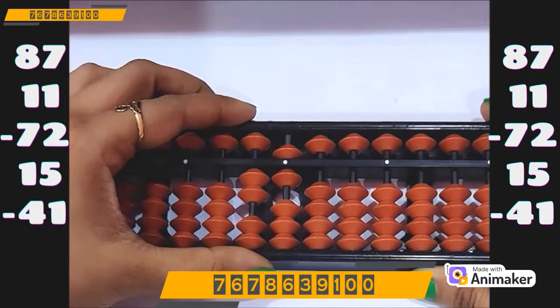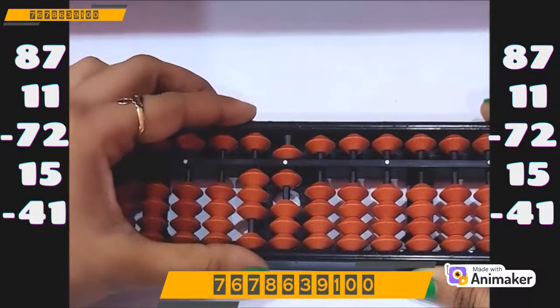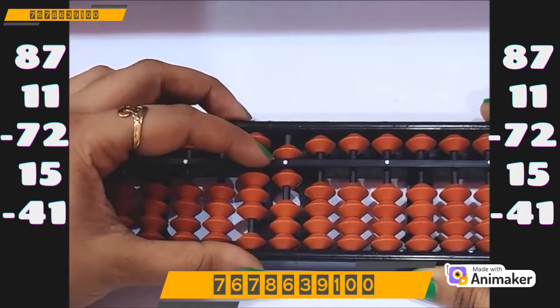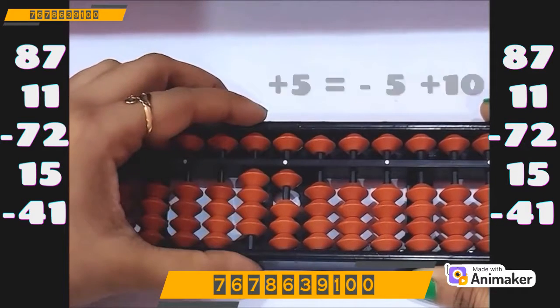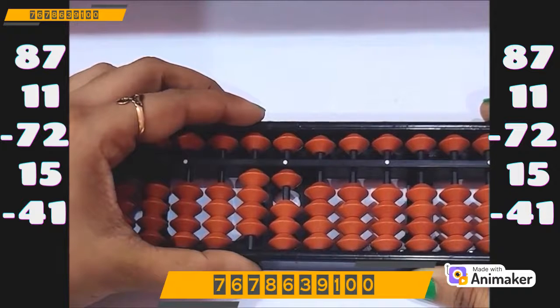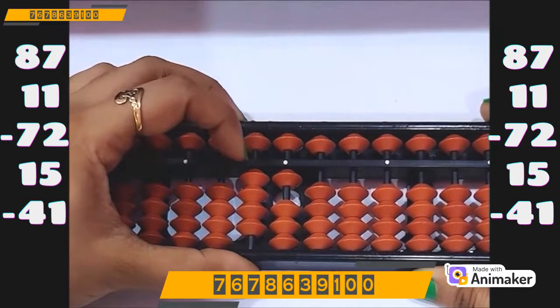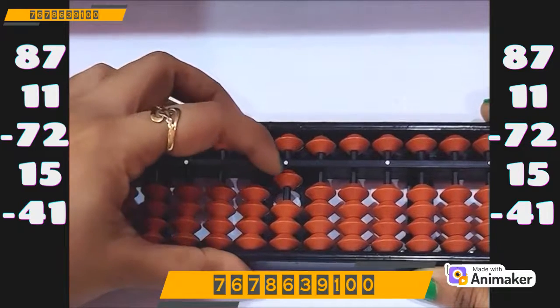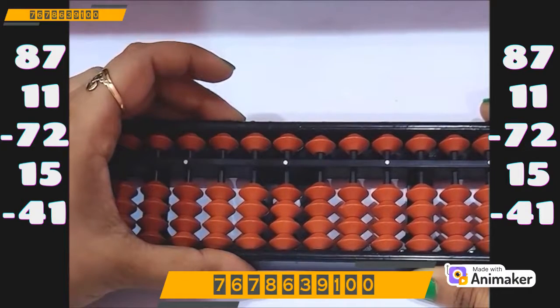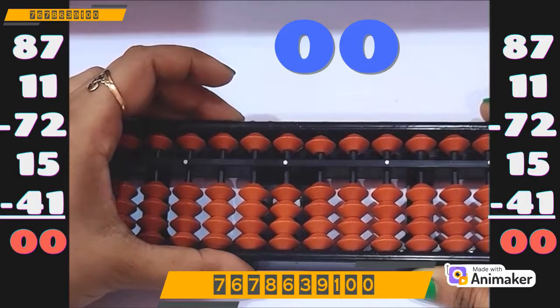Now do plus 15 — plus 10 on the tens rod. But I cannot do plus 5 on the ones rod. So which complement will you use? Minus 5 plus 10. So minus 5, plus 10. Now do minus 41. We have the beads, we can do directly: minus 40 on the tens rod, minus 1 on the ones rod. What is the final answer? Zero.